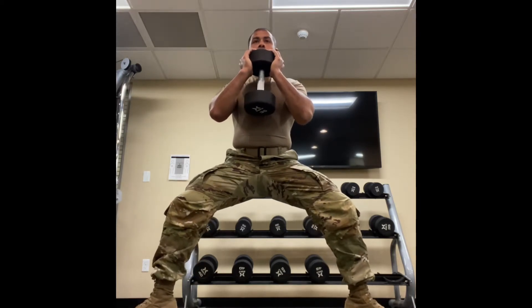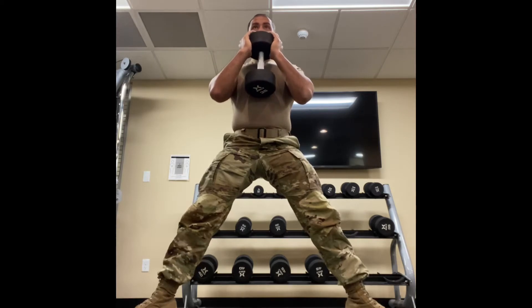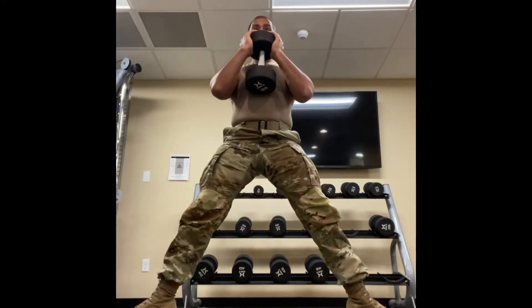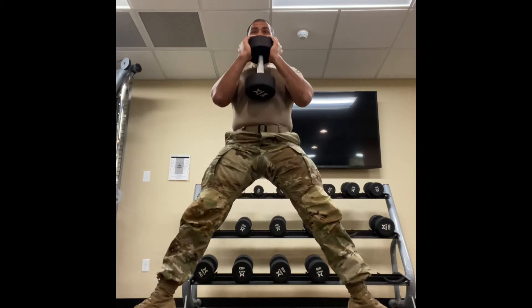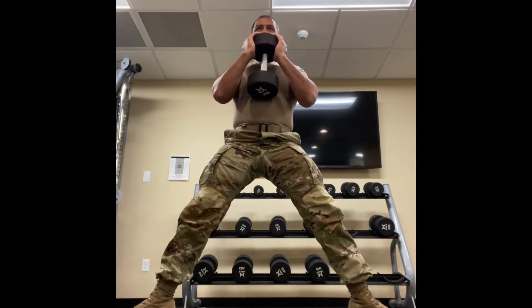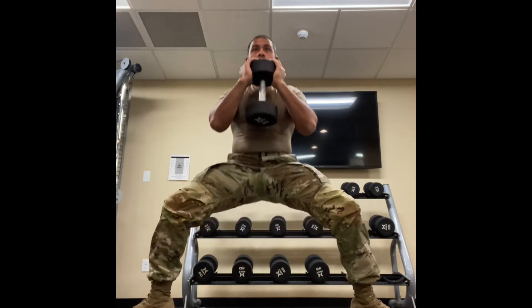We're targeting the hamstrings and the glutes. As you can see, I have a really wide base. Going down, keeping my spine in a neutral position — head is not looking up, not looking down, it's facing forward. What's making me rise is all the hamstrings and glutes contracting. When you're working legs, pay attention — you'll notice if you're lifting with your back. You don't want to do that. You want the legs to do the work.